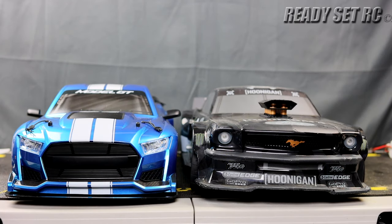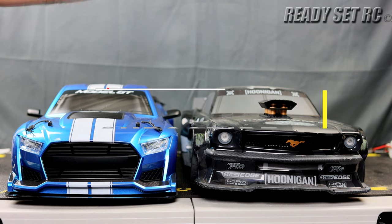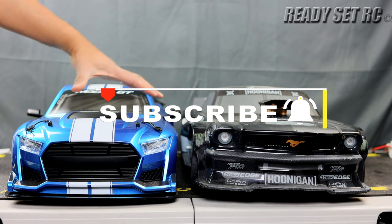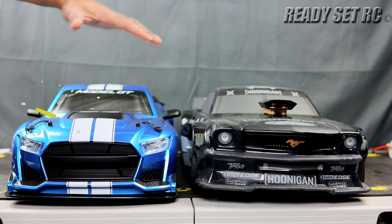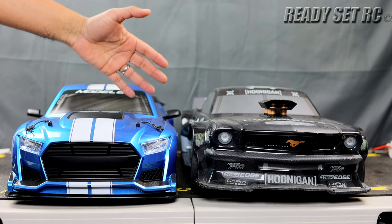Welcome to Ready, Set, RC. Today we have the FSR Model GT and the ZD Racing EX07. One of the viewers had asked if I could do a quick comparison between the two. I'm going to keep it strictly to a comparison between the two cars and I'm not going to give any opinions on which one I like more than the other.